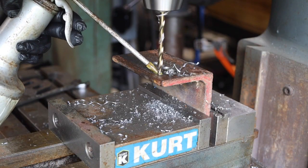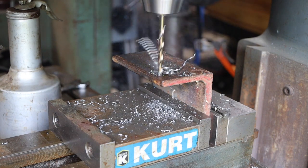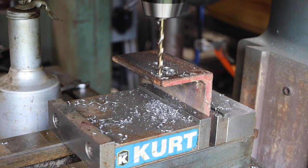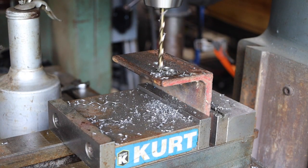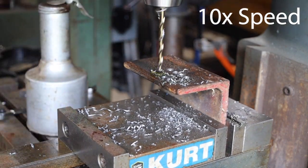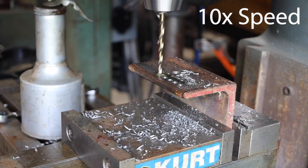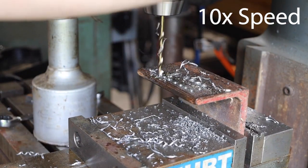Let's start with these. This first bit is quarter-inch. I had planned to use the auto-feed on my milling machine, but just discovered that it wasn't engaging properly, so I'm just doing this all manually. Here we go!